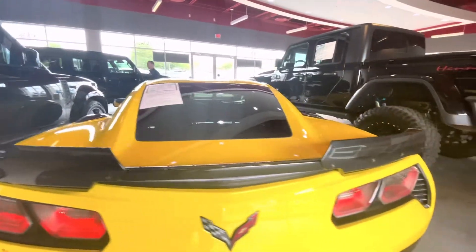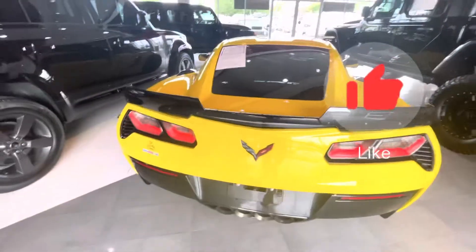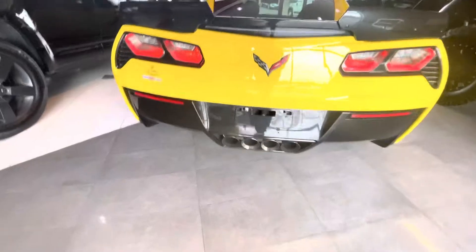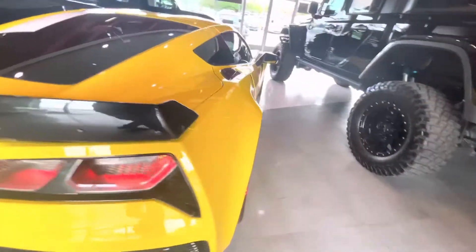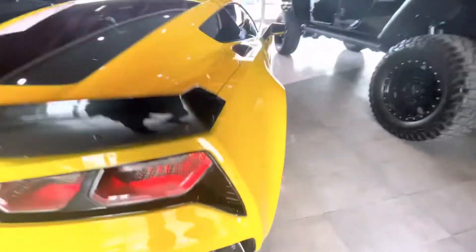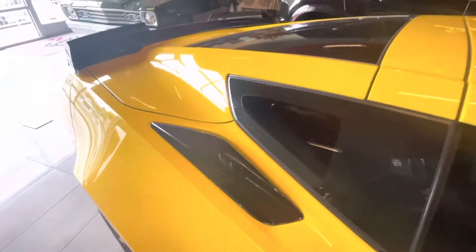Got your wickerbill spoiler. Let's see how it looks from the back — four exhaust tips in the back. It's vented back here as well. Damn, it has vents everywhere on this car, I'm not gonna lie. Vents right here.